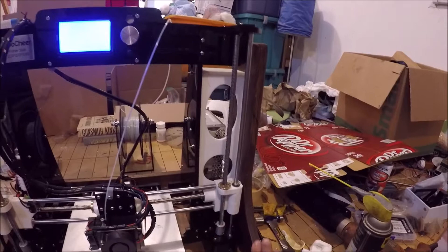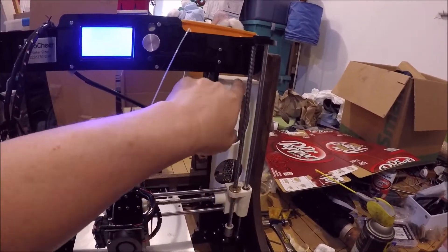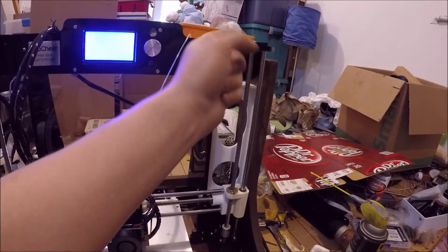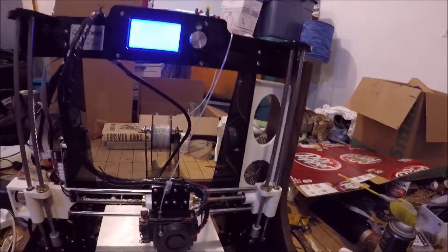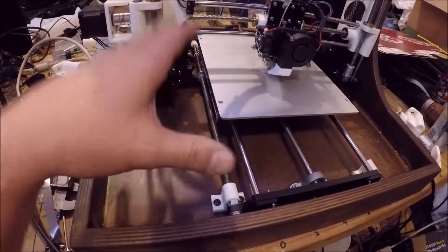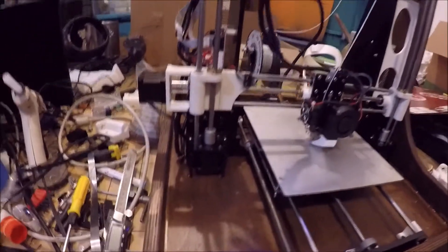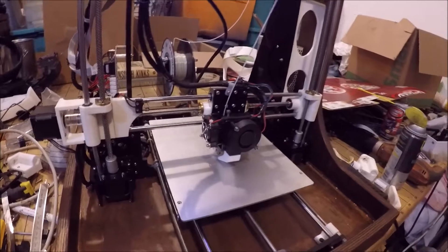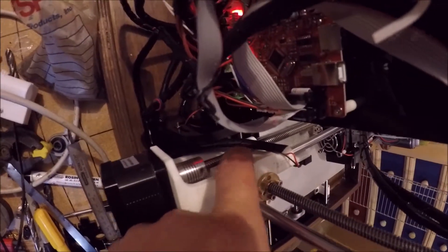A quick tour around this frame: I added this stiffener for the Z-axis and then designed this plate to kind of bridge between the two of them, so we don't have hardly any Z-axis wobble. I also designed some hold-downs for it right here, so this frame is locked into this outer carrier board. I did my best to make it where I could get the parts in and out.